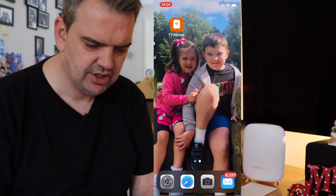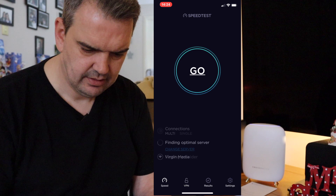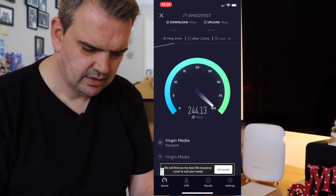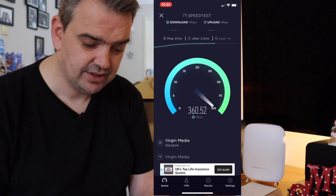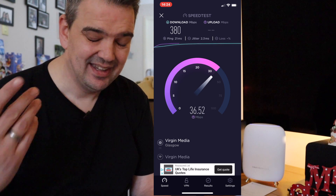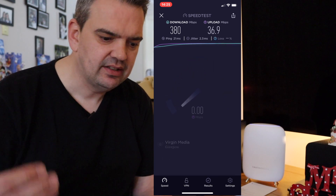Let's do a quick speed check and see what speed we're doing. At the moment we're getting our full speed — it's over 330, 350. Wow, it's actually increased the speed. We're now getting 376, 37380. It's actually increased it by a little bit. It can vary — my internet speed will vary, sometimes I can go over 400. Upload is 36.9, download is 380. That is good.